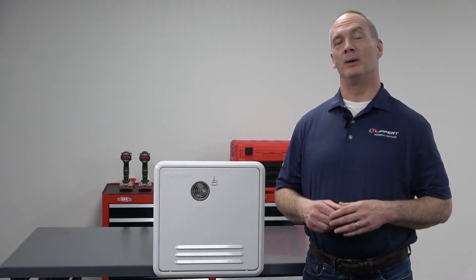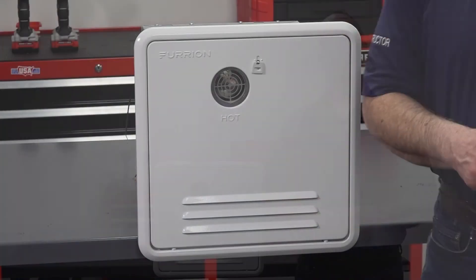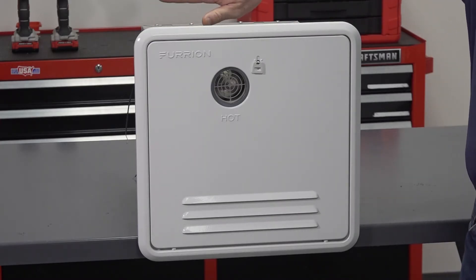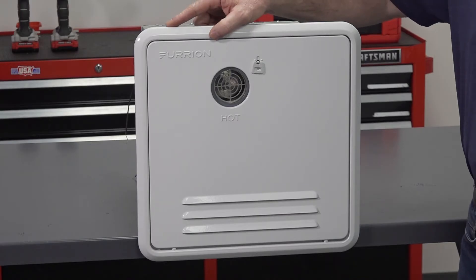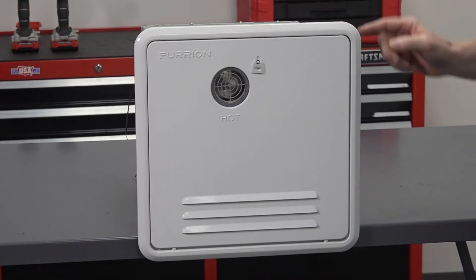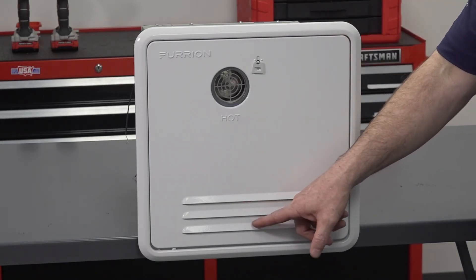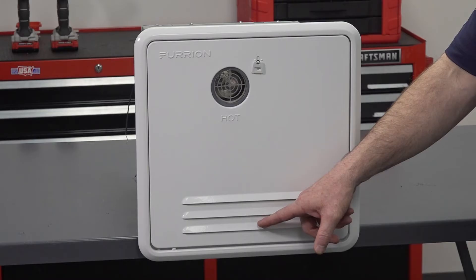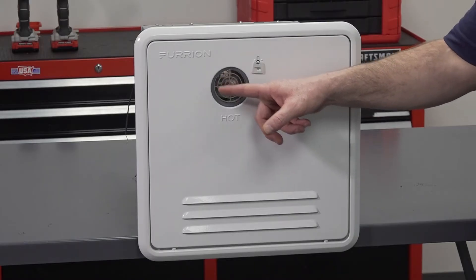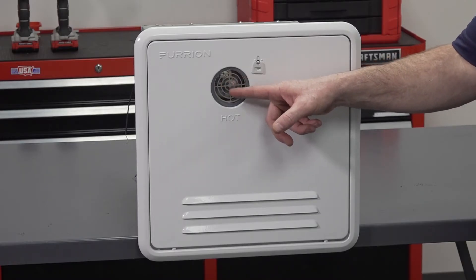Now let's talk maintenance. We recommend that you inspect the gas system and installation every two years. Starting on the outside of the unit, inspect the door frame and how it connects to the unit. Make sure that there are no cracks, separation, or peeling of seals to the RV wall — remove and reseal if necessary. Verify that the air inlet openings, which are louvers, are completely open and clear. Next, inspect the exhaust outlet tube and make sure it is completely open and clear with no debris inside.